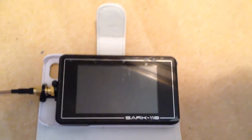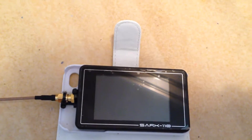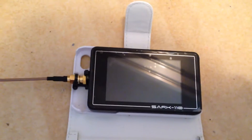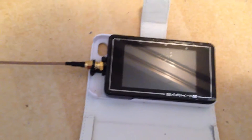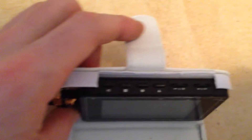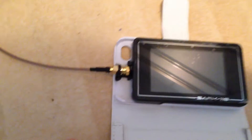Good afternoon everybody. Here's a short film on the protective case that I've made for my Sark 110 analyzer, and it's inside an iPhone 4 protective case. Now the Sark fits in it beautifully. You just have to cut some of the plastic at the top to get in at the buttons and at the antenna.